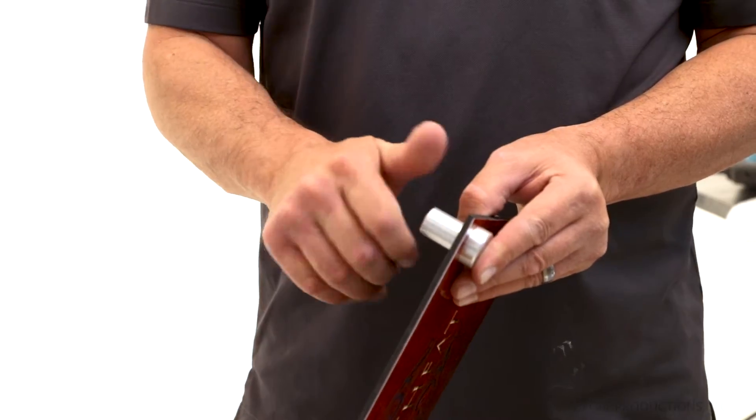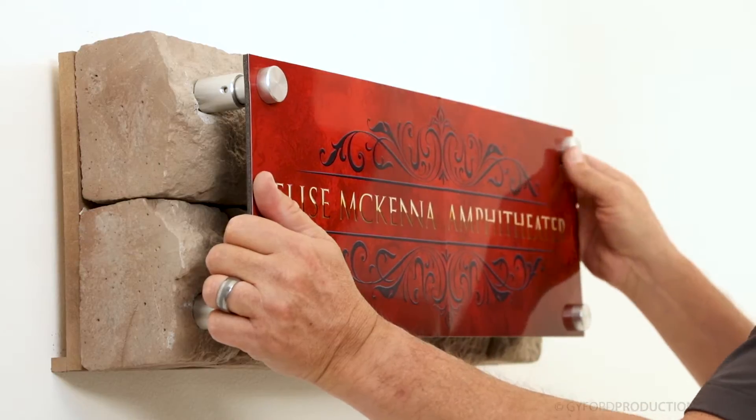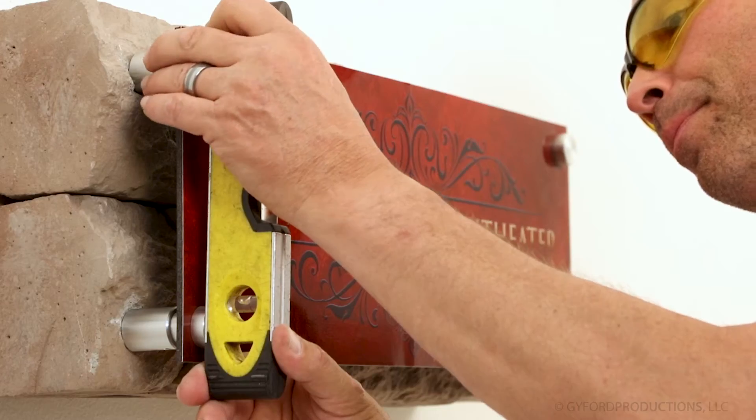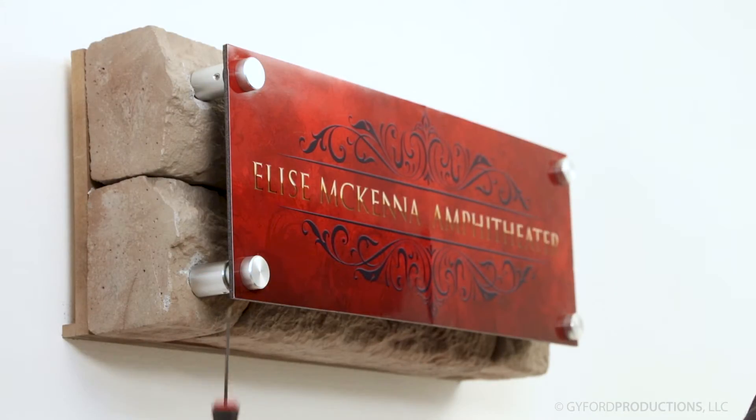Thread the stud into the cap and then sandwich the panel between the inner barrel and cap. Insert the barrels into the mounting sleeves. Level the panel and secure the sign with the set screws on the sides of the mounting sleeves.